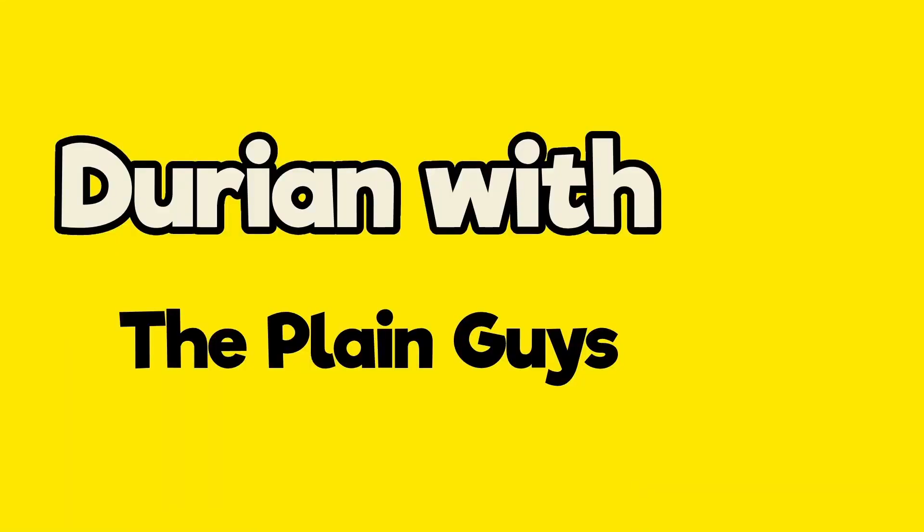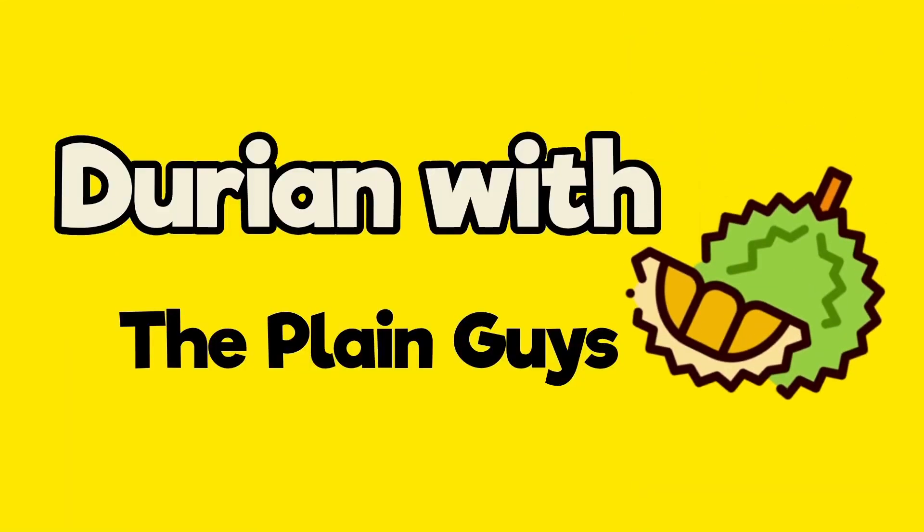In this video, we are going to learn how to spot a D24 durian. Hello and welcome to Durian with the Plain Guys. Let's begin.